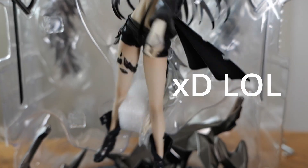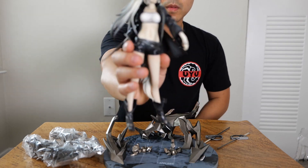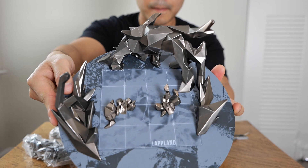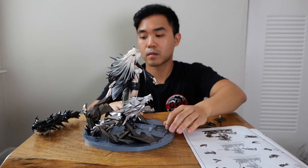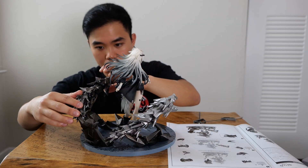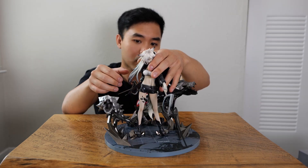I really like these high quality figures that don't come with too many extra parts — it makes the assembly process so much easier. The first glimpse of Lapland herself looked good, and the base plate was very large yet sturdy. The hardest part of the assembly was definitely figuring out how to attach the wolves, but with the help of the instructions I was able to get them on without much difficulty. The last step was just to add the swords into her hands, which was pretty easy.